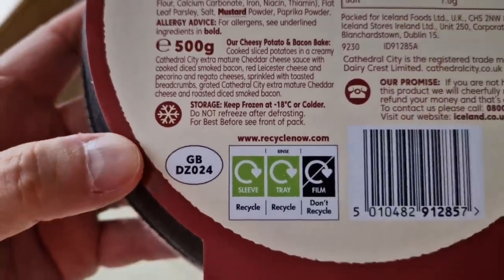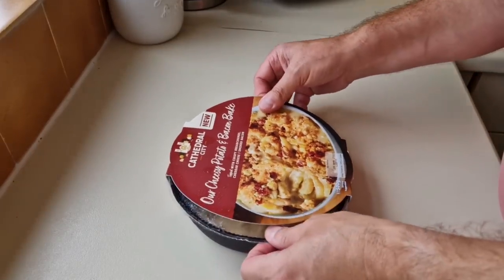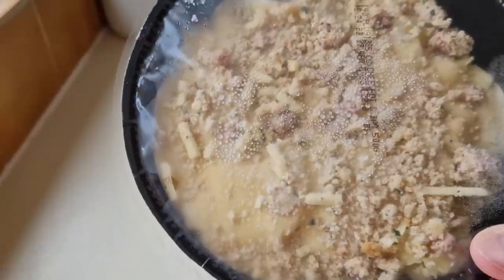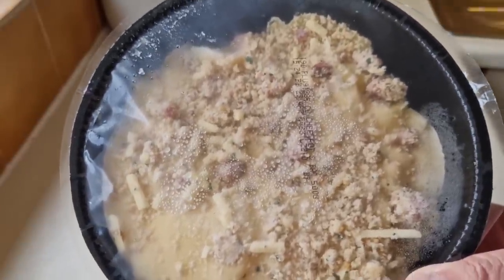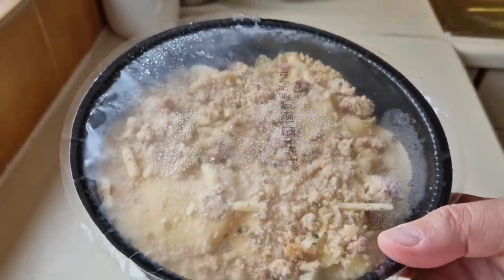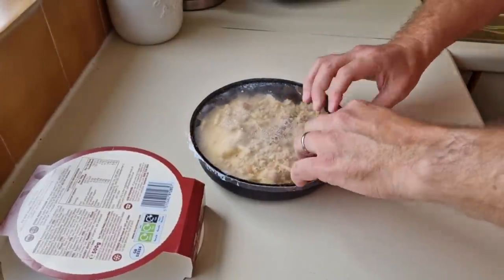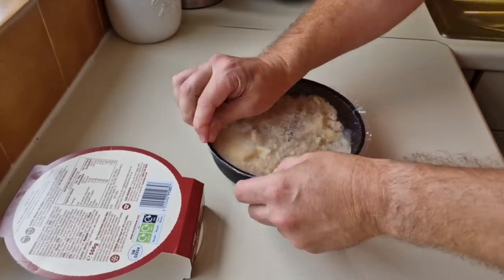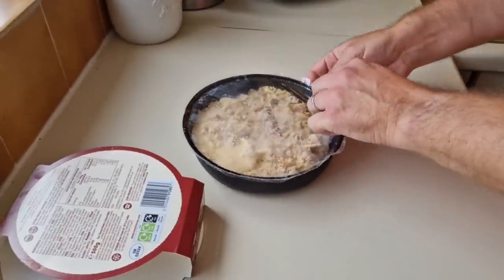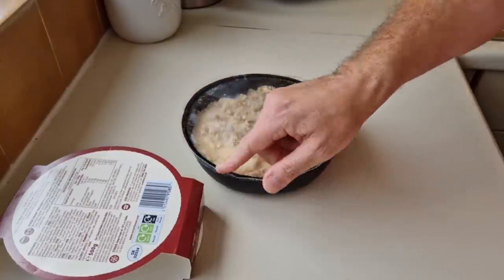Little GB sticker down the bottom there. Let's get this open and see what we've got. Oh, look at that — you just know it's going to be cheesily good. Potatoes and bacon — it's got to be perfect for a Sunday roast. Stick a slab of that on the side! Peel seal test time — let's get this seal off. You've got to remove the seal, but that is not peeling off — absolutely no way.